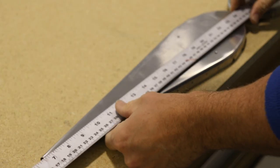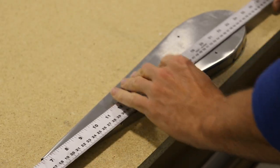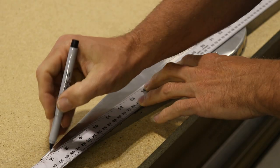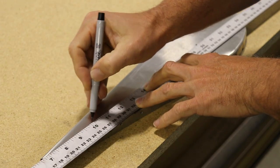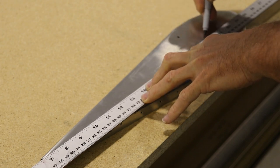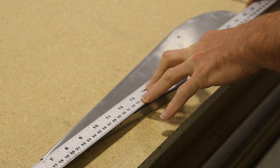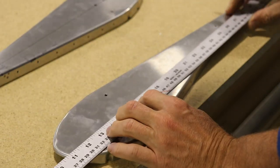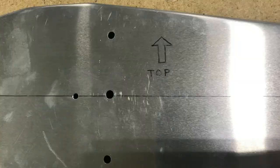If you look at the two elevator end ribs, they are not symmetrical. The manual has you draw a line through the tooling holes, and then you'll see there's actually a top and a bottom to these ribs. I drew the line through the tooling holes, kind of down the middle of the rib, and you'll see a larger space on the top side. I marked that with an arrow facing up so I know which side is top and which is bottom.